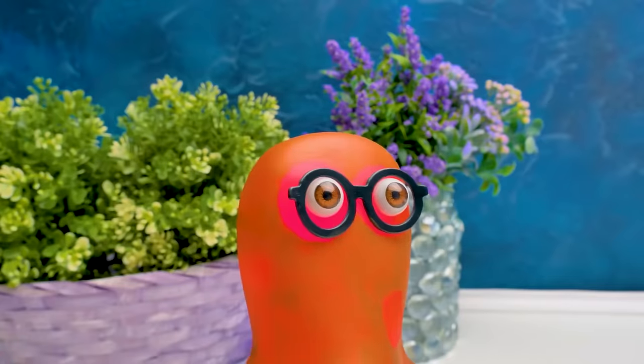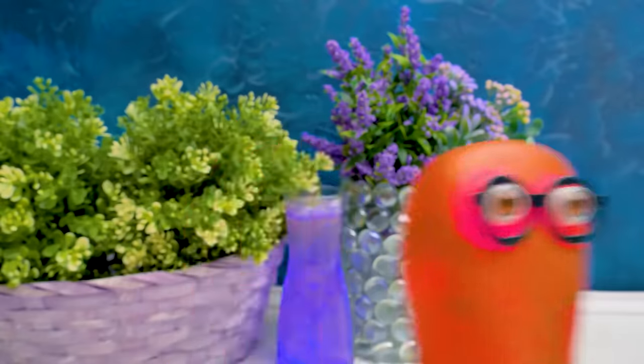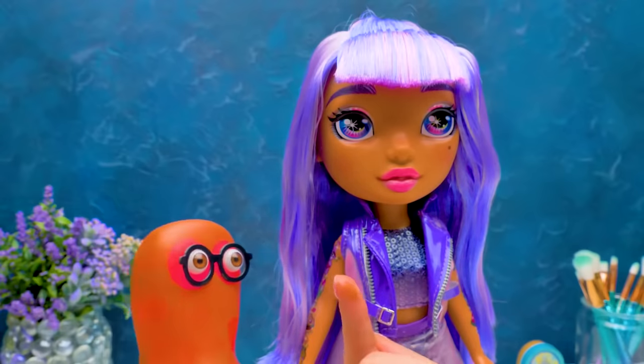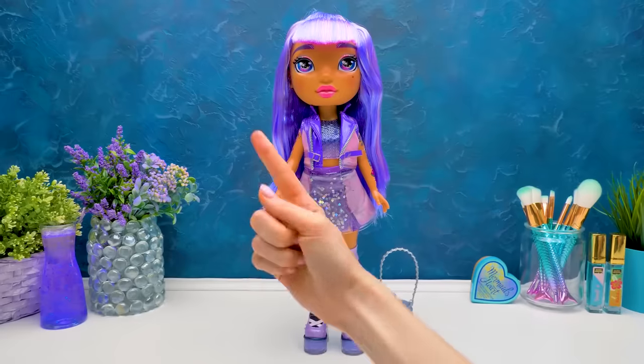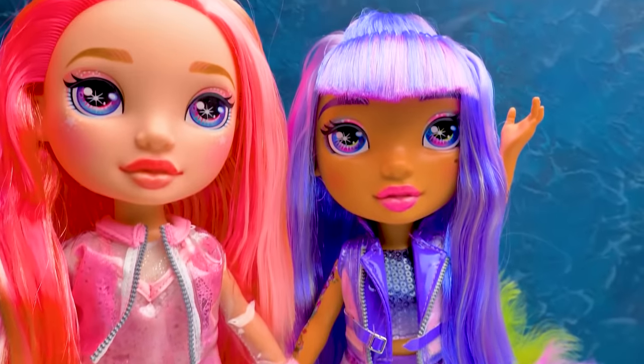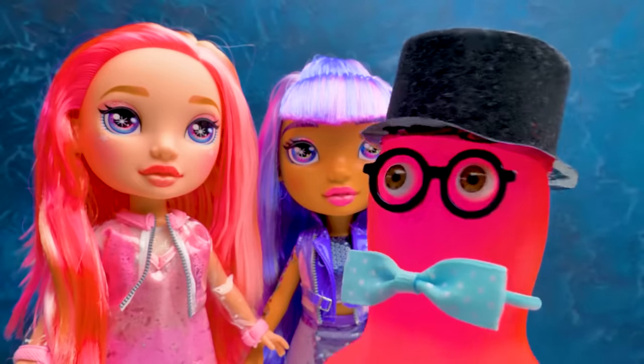Sammy, are you here? Sam's in a musical poetic mood today. We're going to unbox our favorite Rainbow Surprise with trendy dolls and slimy clothes inside. Let's start this amazing unboxing! Rose and Ray, I am Sam.